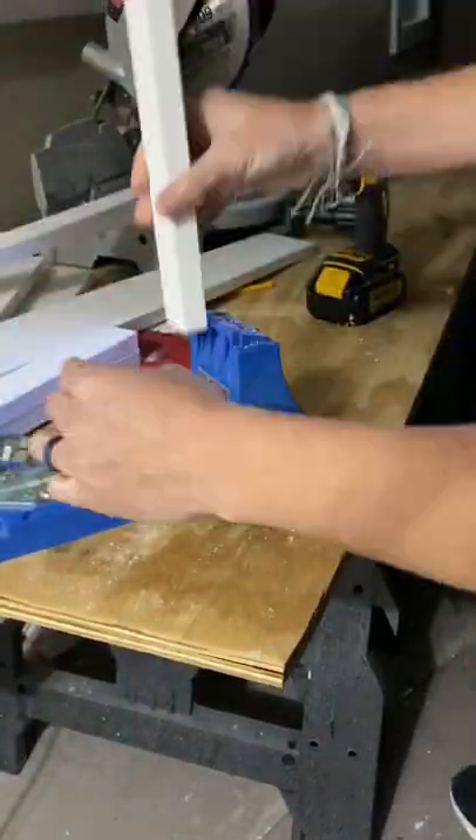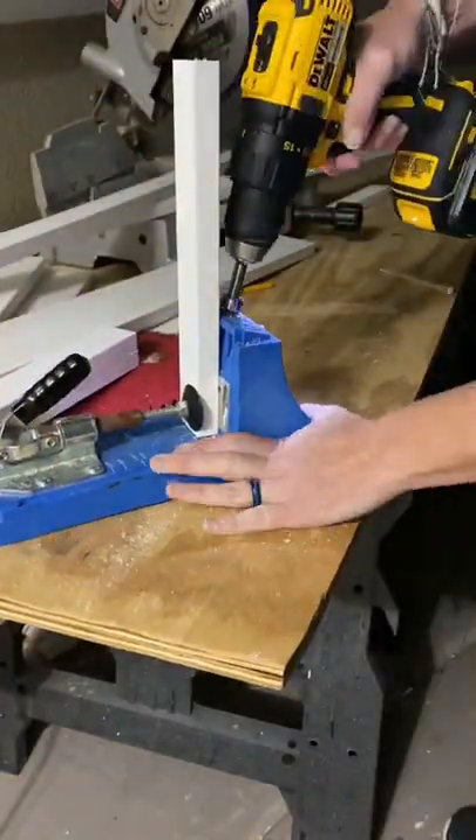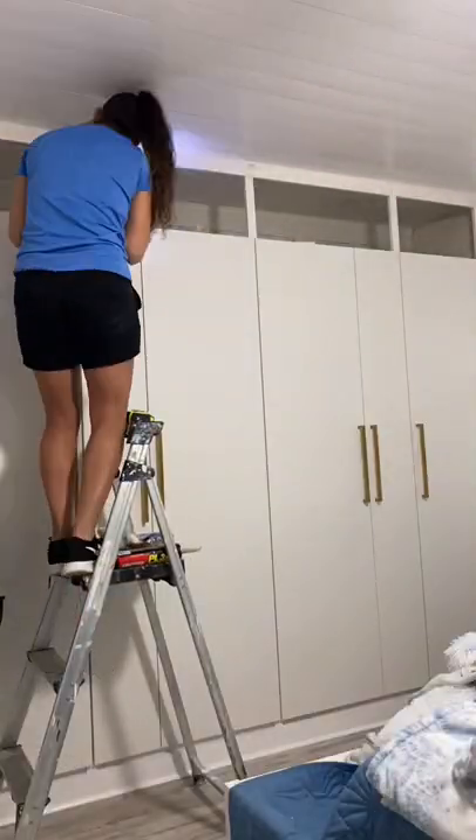To create the face frame, I'm using primed 1x2s. I made pocket holes to attach it to the top and bottom frame.